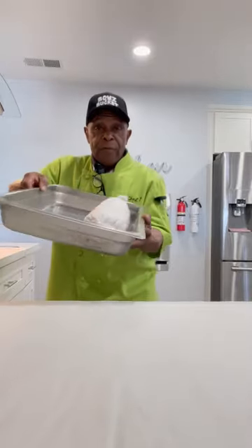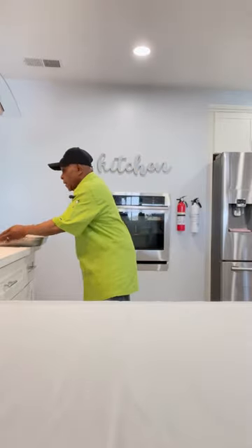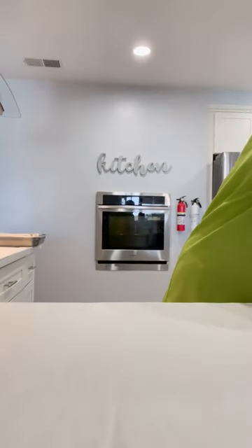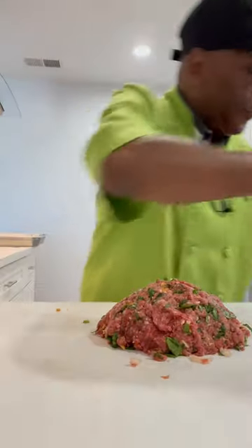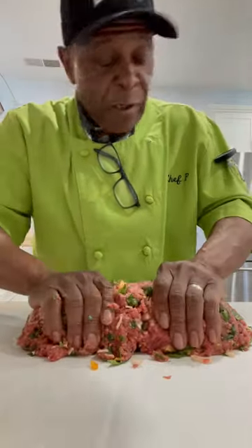I have one loaf in the parchment paper now. Let's get this other one out of the way. We're going to load the meatloaf up into the paper like so. This is going to be a meatloaf florentine.